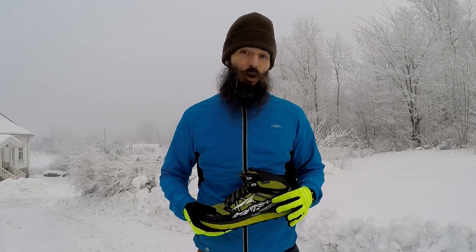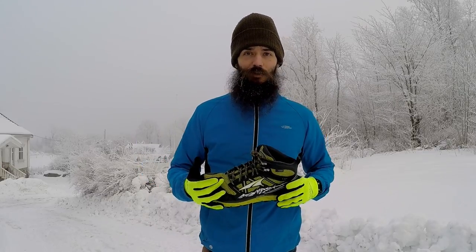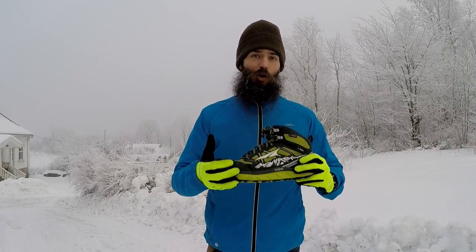Be sure to check out my review on the Altra Superior 2.0 — I made that review a few months ago, I'll put a link to it somewhere here. Please subscribe if you haven't done so already. I'm going to make lots more shoe reviews, gear reviews, running vlogs, training talks, all kinds of stuff. If you're interested in running, you better subscribe. Thanks a lot for watching — share your thoughts with me in the comments, check out the link to this shoe in the description, and I also have a link to lots of other gear that I like using. I hope you're having an awesome day — let me know how your running is going. Thanks for watching, see you around.